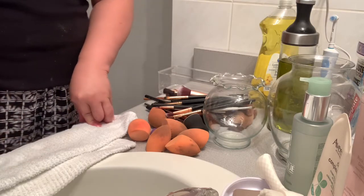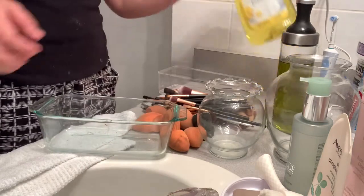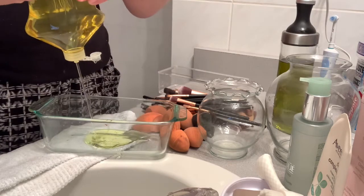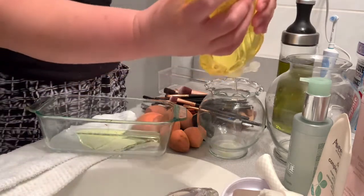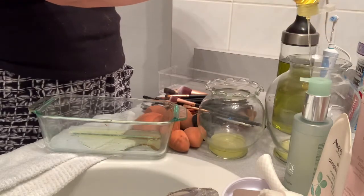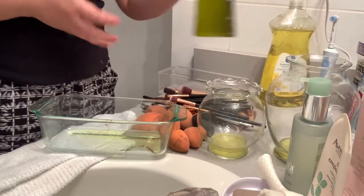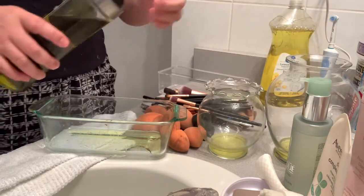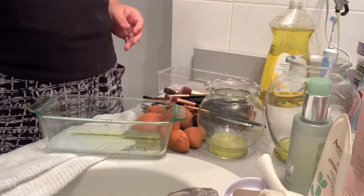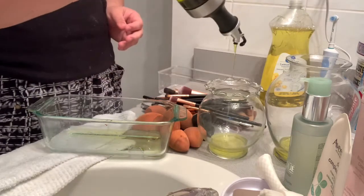So let's get started. First you need to put in dishwashing liquid — just enough that it can soak your brushes — and then the olive oil. This is good to condition your brushes and your beauty blenders to make them soft. So you just mix it all together.